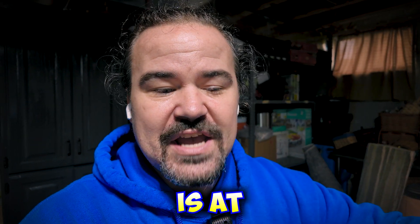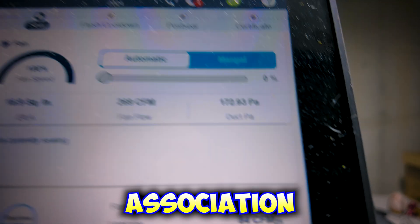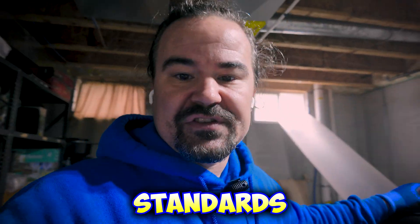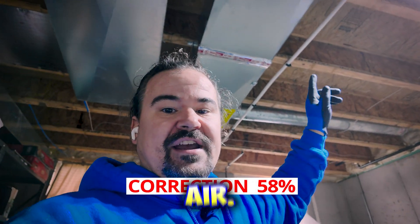Right now the duct leakage is at 10%. The National Home Builders Association says we could stop sealing once it reaches 6% — that's the new national standard as of 1996: 6% duct leakage on new home builds. This is a new home build, and it was leaking like 40% of its air. That's terrible.